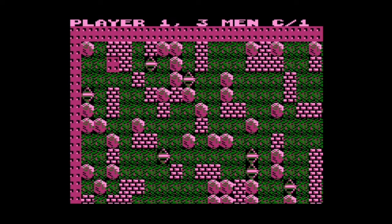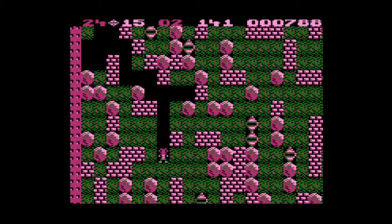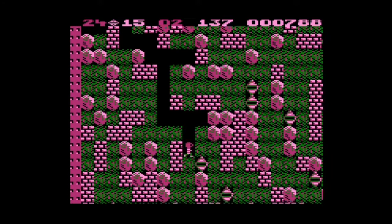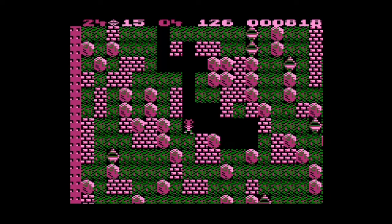I was expecting the levels to be fairly linear, but they're definitely not. This one's getting very complex — look at this web of mazes. I wonder how many levels this game has — it could be literally anything. Back in the day, these old games could have five levels or they could have five hundred. It was just totally unpredictable.